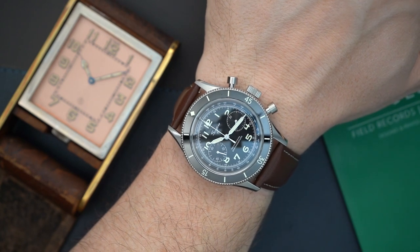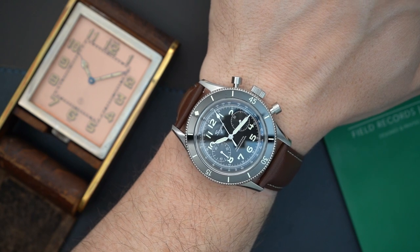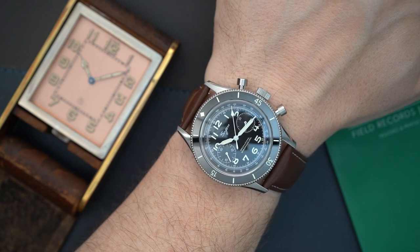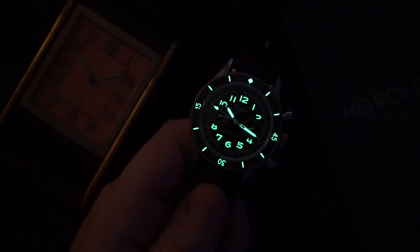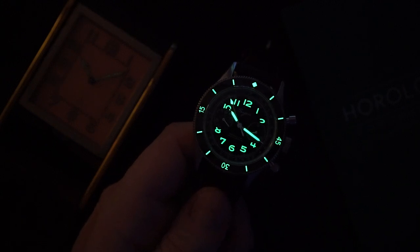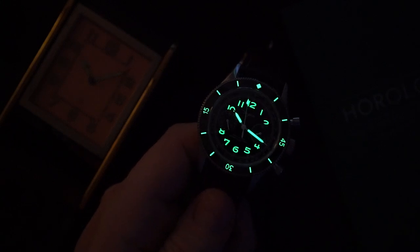Next is the loom shot, and you're going to see there is a ton of loom on here. I always wonder how they make money on these watches. The loom is great — really well applied everywhere. I would say it's liberally applied to the hands, the indices, and even the bezel. Everything is very, very well applied. I'm impressed for $275 what they're giving you.